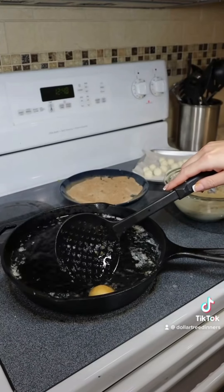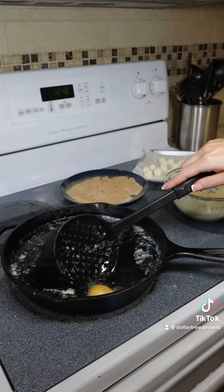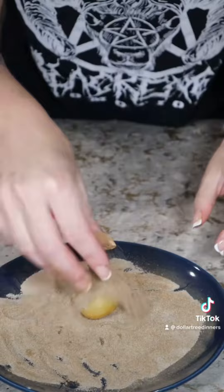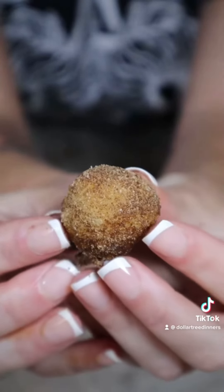It does not need much time in the fryer at all. Just try to make sure that the entire ball is covered in batter, otherwise the icing will spill out into your oil. Drain on a paper towel, and while still warm coat in your cinnamon sugar topping — then these are ready to eat.